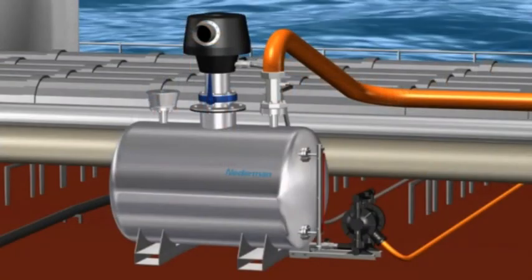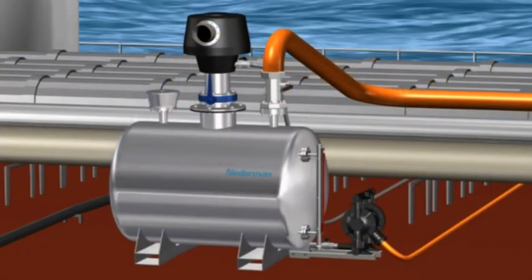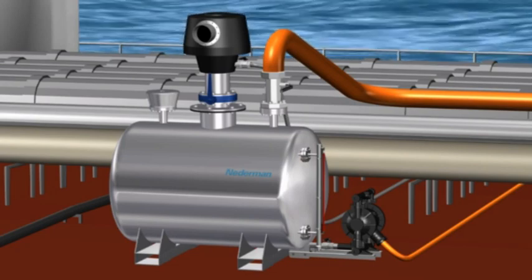Return of liquid is no problem. The pipeline and manifolds will be completely dry after the stripping operation.